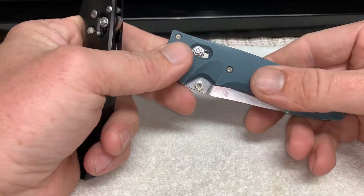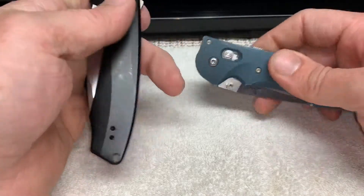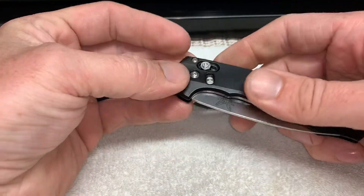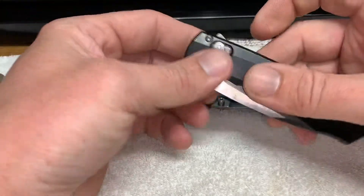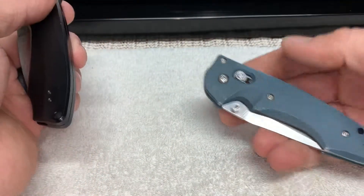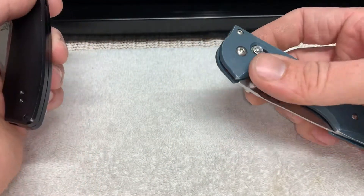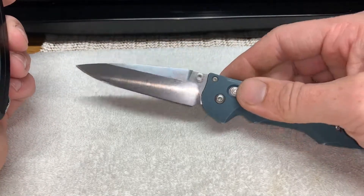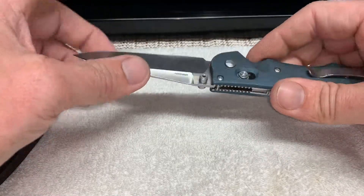However, the Emissary is more of almost like a matte finish, whereas the Arcane is a smooth finish. The Emissary has an assisted opener with a thumbstud, and that is going to be an S30V steel.